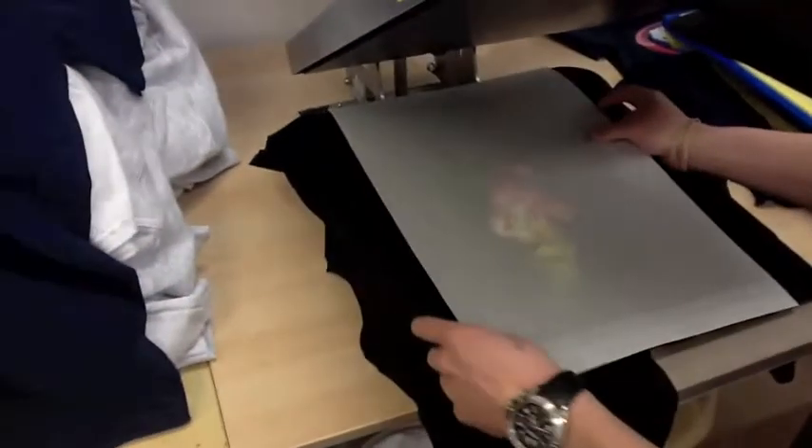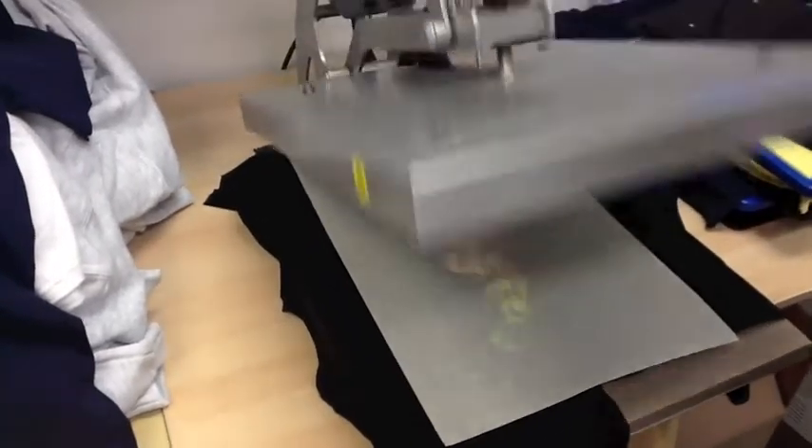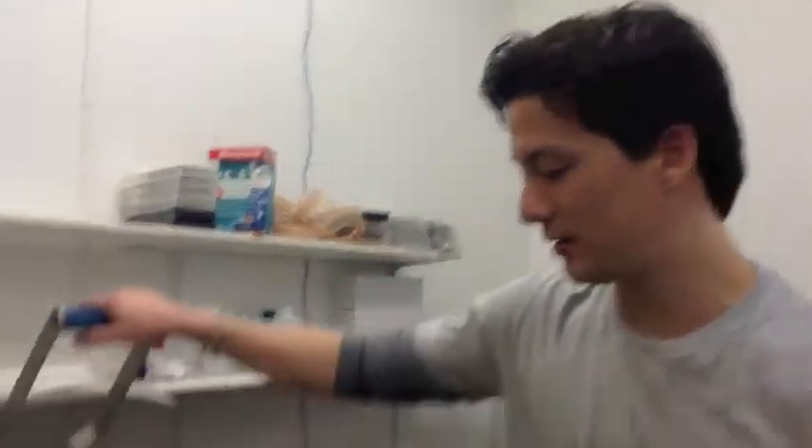I'm going to cure it on the heat press for 90 seconds, two times. All right, so now that this is pressed twice, this is basically done.